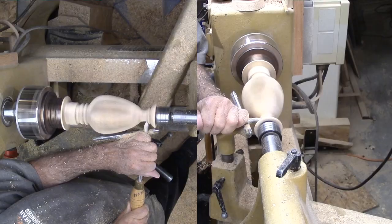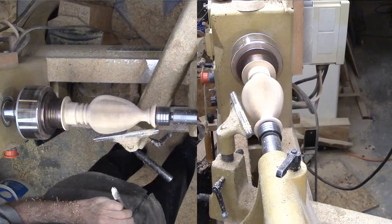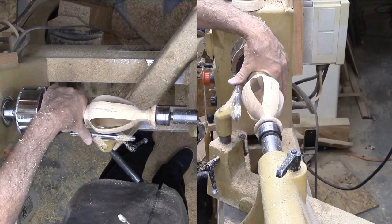Then I'm doing the final shape of the neck, removing wood little by little until I get the shape that I want. After a little more shaping, it's time for sanding.